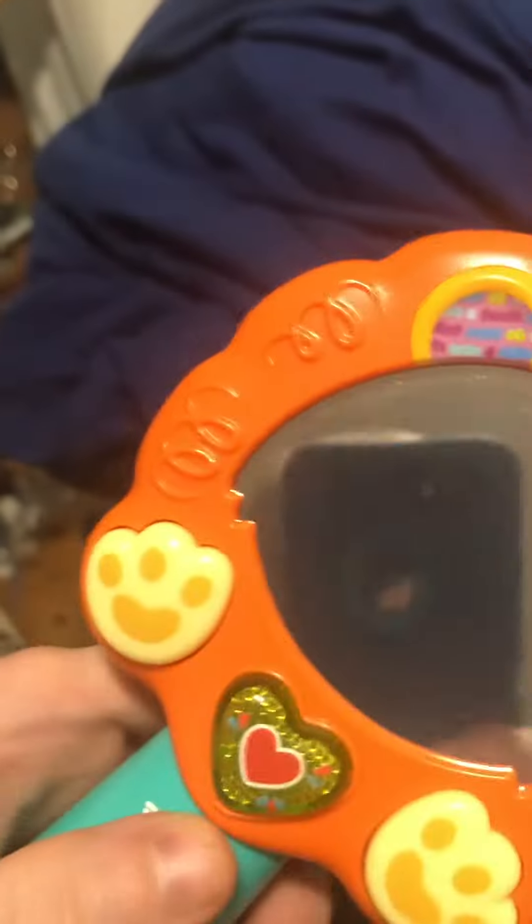DJ battery again from my YouTube channel. This is a few of Sergio's toys. It lights up, has a volume control, and then it's like a regular mirror when you turn it off.